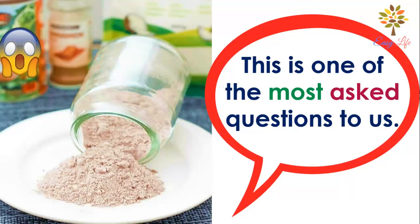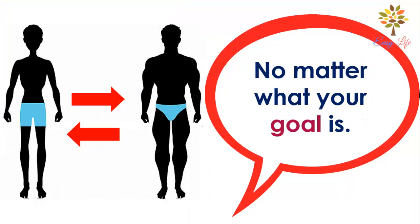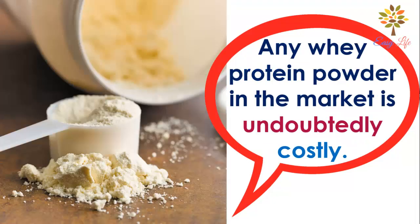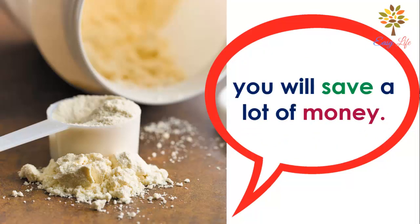This is one of the most asked questions: how to make protein powder at home. No matter what your goal is — gaining weight or losing weight — protein is the most crucial component. Any whey protein powder in the market is undoubtedly costly, so if you can make your protein powder at home, you will save a lot of money.